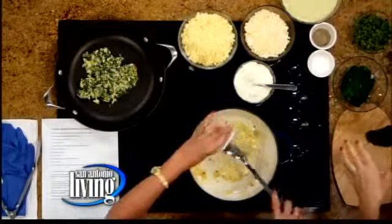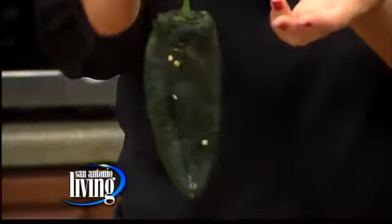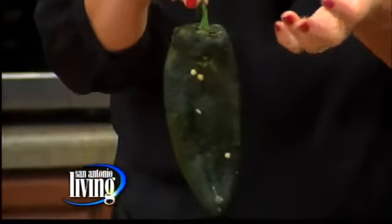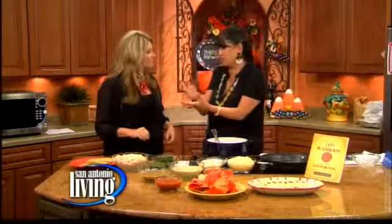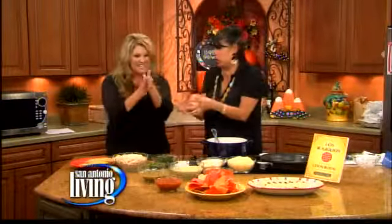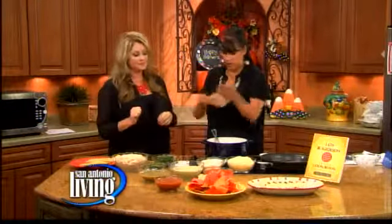And this is the poblano pepper, and you've roasted it. I want to show people what it looks like, because it's real easy to undo the skin. You just roast it over hot stuff, and then it kind of shreds off. You put it in a paper bag after you've charred it, for about 10 minutes, and then I always wear gloves and you just peel it right off.